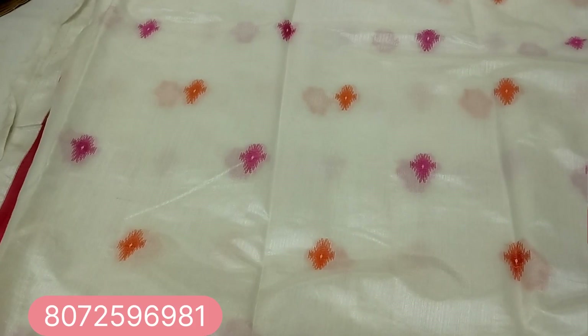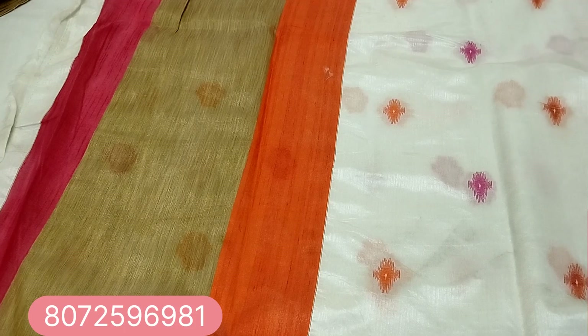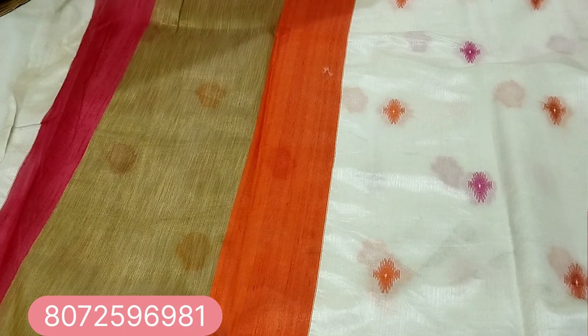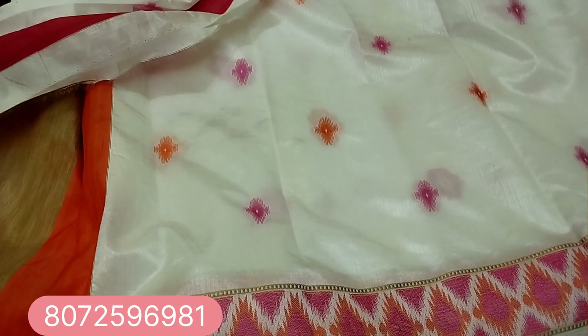Last one — this blouse has a running pattern. The blouse is 5 meters. We will use the blouse for the first time.